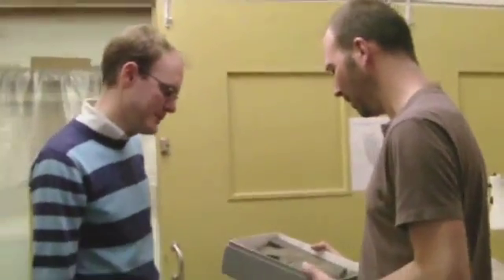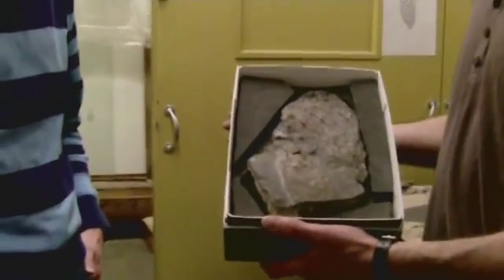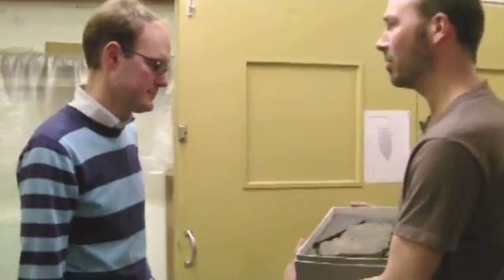Hello James. What have you got there? Oh, it's a cyctheosaur paddle. It's going in the new dinosaur gallery. It's quite interesting, this one. It shows you this white stuff here — it's all sort of soft tissue, skin and muscle, and it gives you a better idea of what the paddle was like in life.